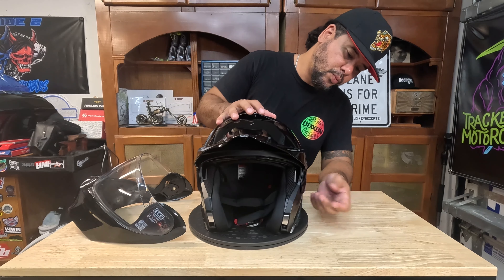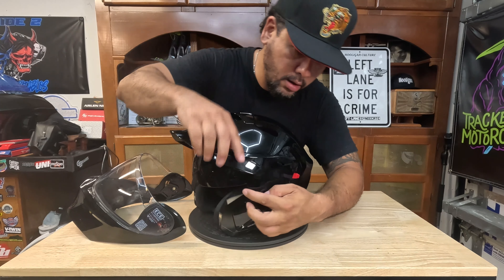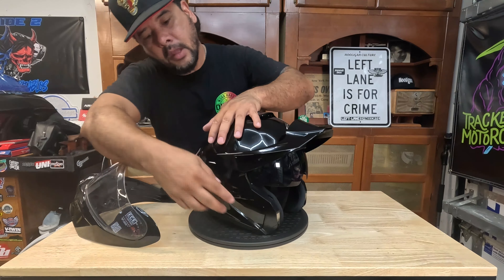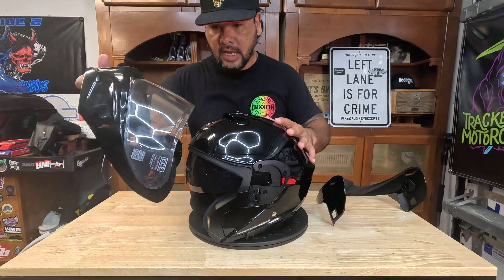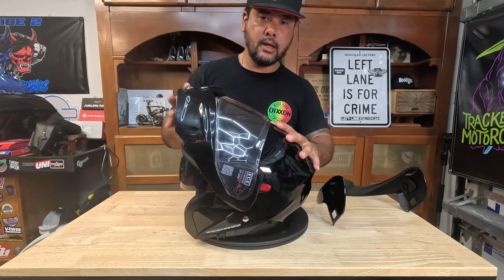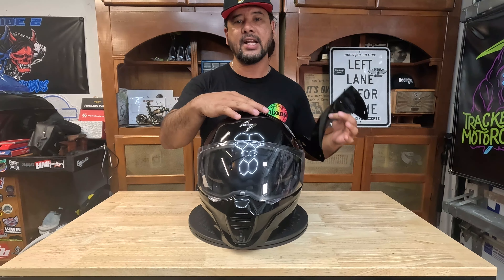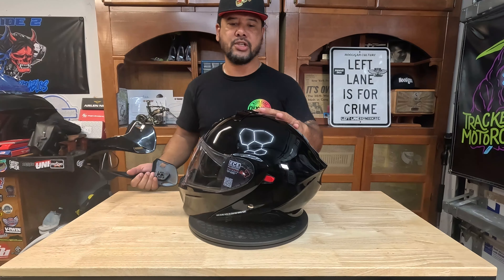Switching back is just as easy — push it down, slide one side out, push down the button, slide the other side out, get that off, then put the chin bar back on in the up position. It locks in place, good to go. Kudos to Scorpion for incorporating a really easy and intuitive way to remove and attach the chin bar — it could have been a lot more complicated, and they did a great job. Real easy to switch in and out.